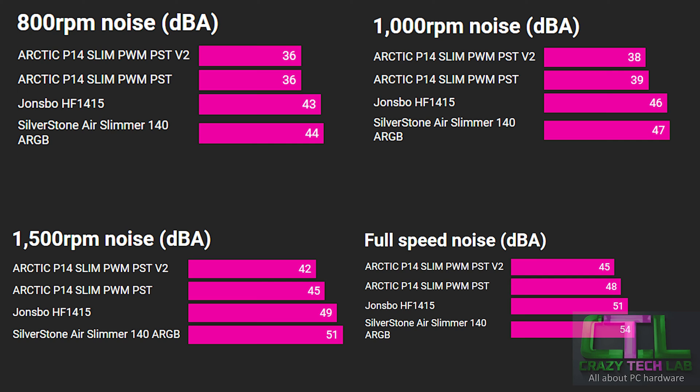Moving on to the noise results: at full speed, the Arctic P14 Slim version 2 shaves a few decibels off the original P14 Slim PWM. The human ear perceives a halving or doubling of noise every 10 decibels, so dropping 3 dB isn't a dramatic perceived reduction, but it is still significant and is picked up by my sound meter. The new fan design is much quieter than the previous Arctic model, while the John's Bow and Silverstone are way up at 51 and 54 decibels each. At 1500 RPM the pattern is similar, and by 800 RPM the difference between version 1 and version 2 becomes less significant and is indistinguishable on my sound meter.